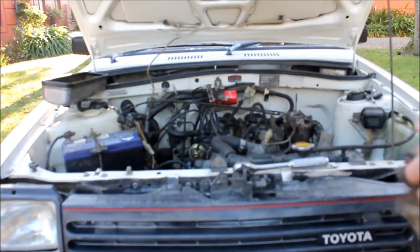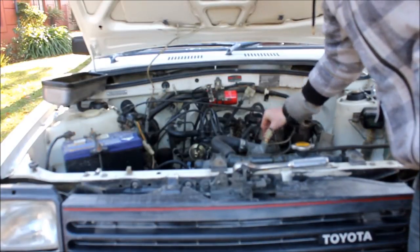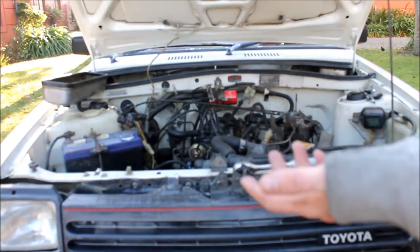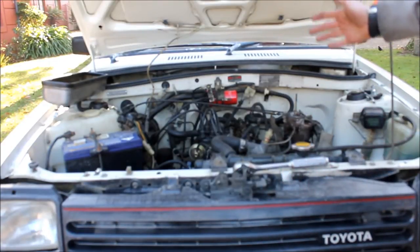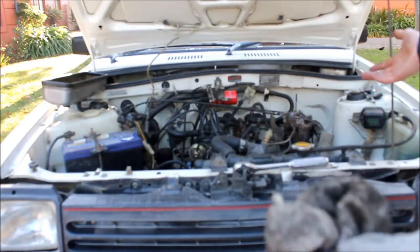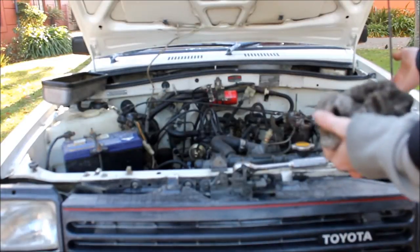Now I'll set to doing the valve clearances. You set your engine to top dead centre so you have valves one, three, four and five open. You set your intake valves to 0.2mm clearance and your exhaust valves to 0.3mm clearance. You have to do this on a hot engine, but if you do it cold, take off 0.07mm from the clearances — so 0.13mm and 0.23mm.